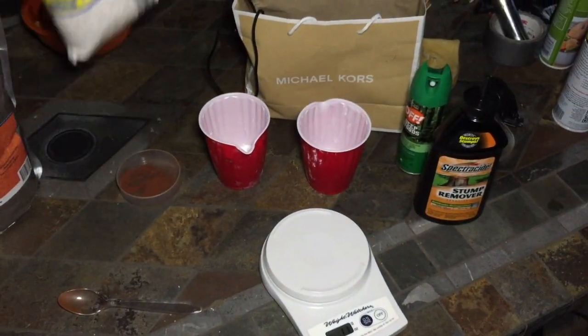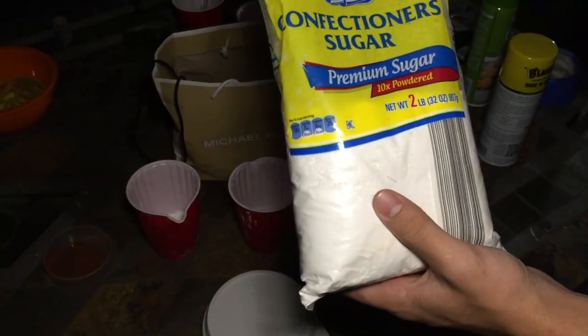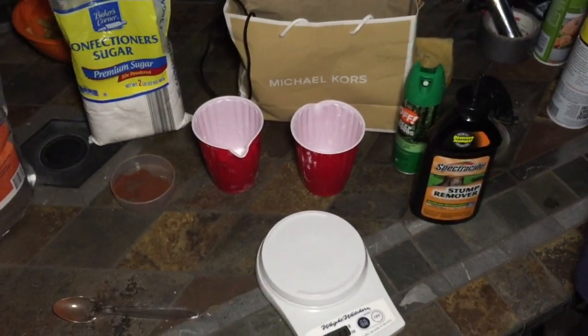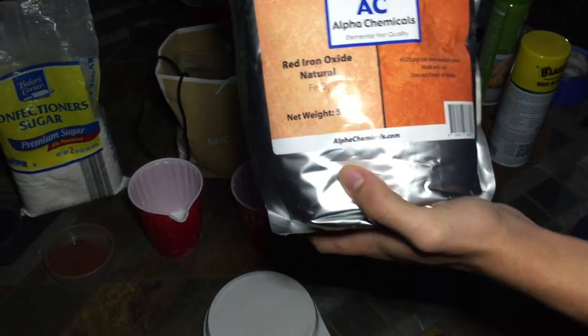You're also going to need some sugar. Powdered sugar is probably the best way to go. Granular sugar will work too, but not as well. Lastly, you're going to want some rust. It helps with the burn time — you don't necessarily need it, but it's great to have.